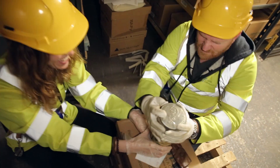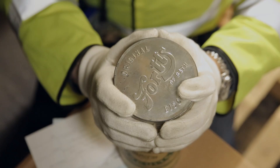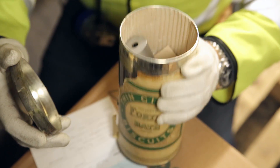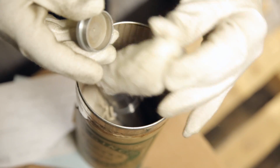All right, here we go. You ready for the ginger biscuits? This is going to be great. It's not biscuits. No, no biscuits. Let's see what we've got.